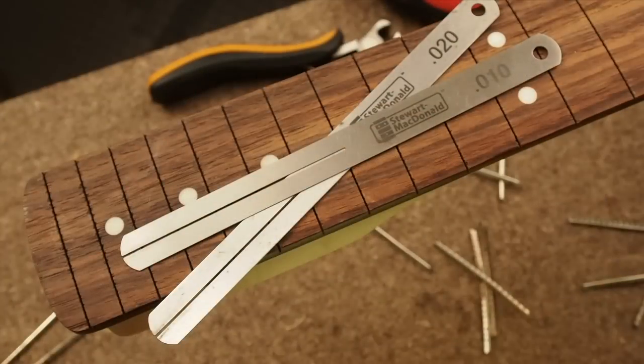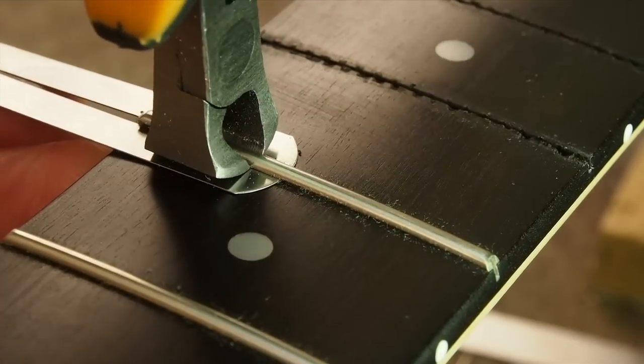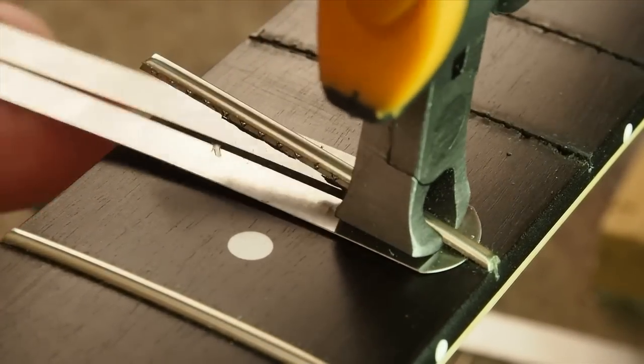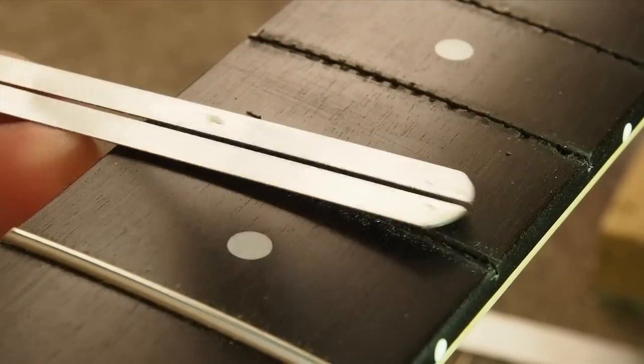These chip stoppers that Don Macrosti came up with are the best thing yet. They slide under the fret and hold the wood down, making it easier for the fret pullers to pull the fret upward. You get a clean slot when you're done.